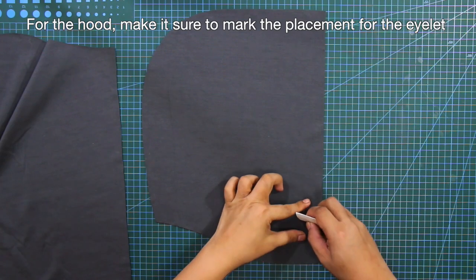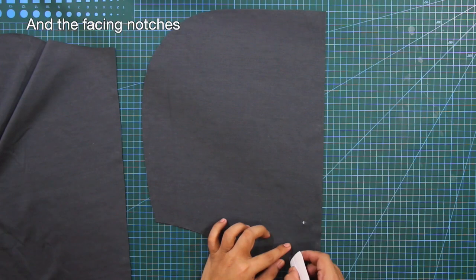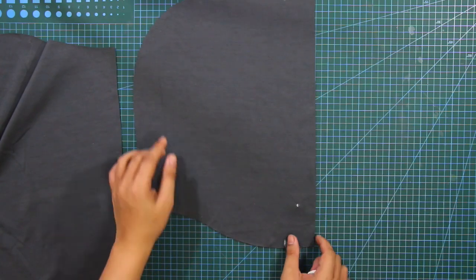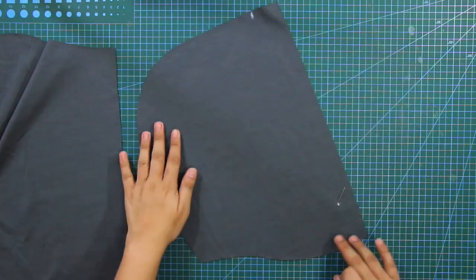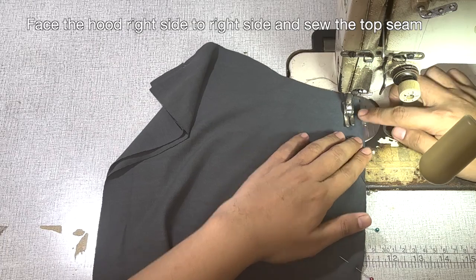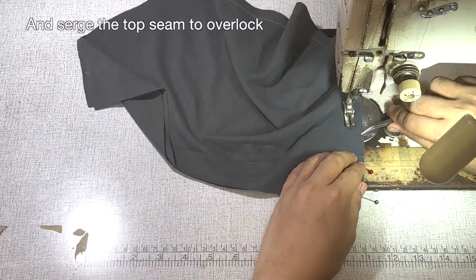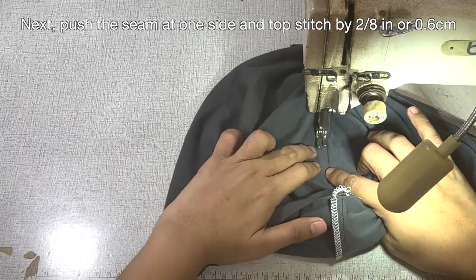For the hood, make sure to mark the placement for the eyelet and the facing notches. Next, face the hood right side to right side and sew the top seam. After sewing the top seam, give it a serge to overlock the seams. Next, push the seam to one side and topstitch by 2/8 of an inch or 0.6 cm.